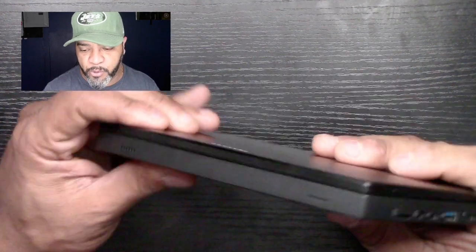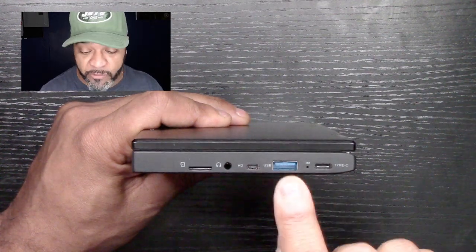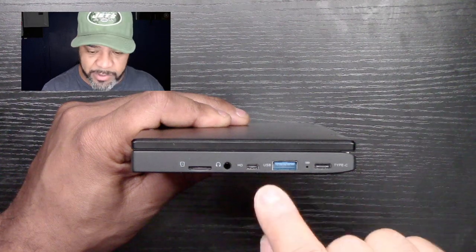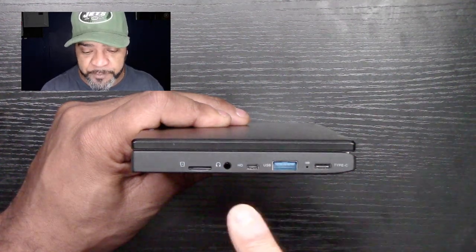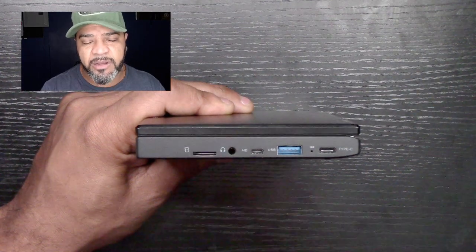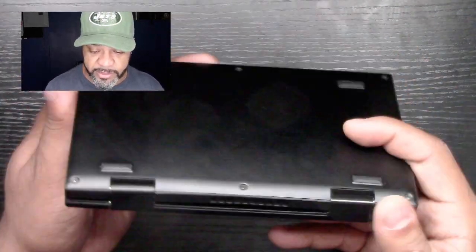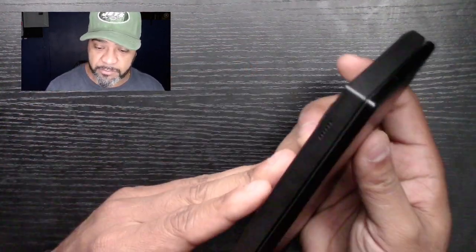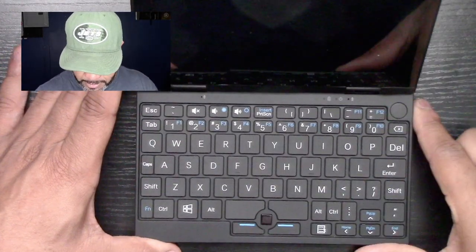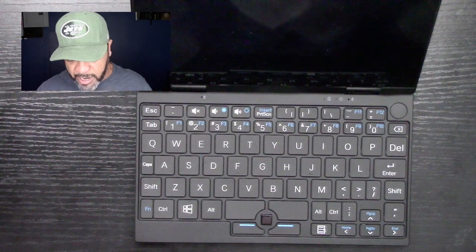Before I turn it on, let me go through the ports quickly. You've got your USB-C port here, your USB 3 port here, your HDMI port — so if you get an HDMI cable you can plug this into an external monitor — your headphone jack, and what I believe is either a micro SD card reader or a 4G SIM card slot. Let's open it up and turn it on.